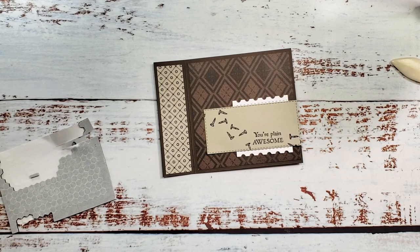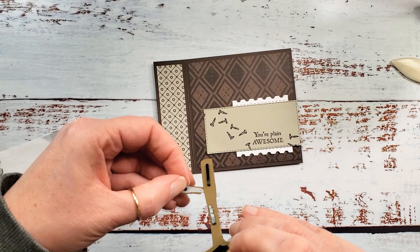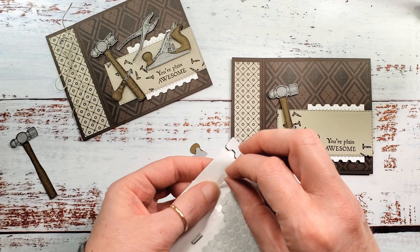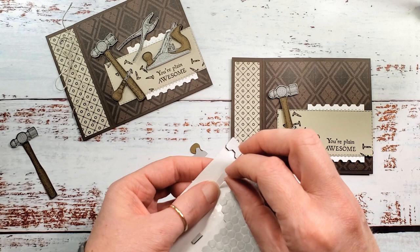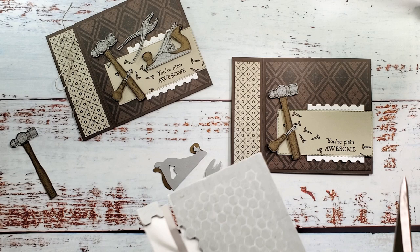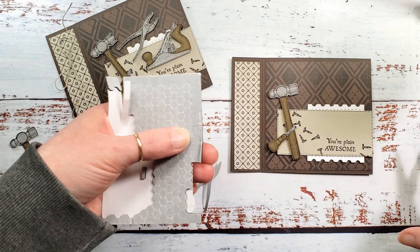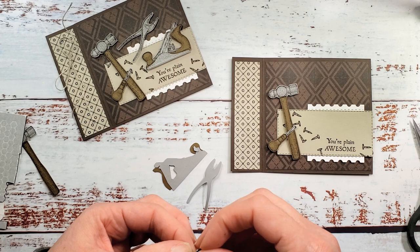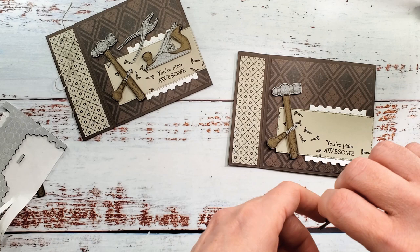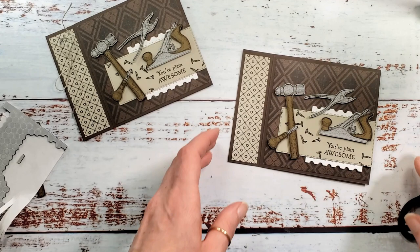Now our little hammer that had the dimensionals — we can go ahead and pop that on right now. Let's get our sample back in here so we can do the rest of our tools. The planer and wrench are going to get some dimensionals — I'm using the black mini dimensionals. I have this nice wide edge here; we'll use that edge for the pliers, cut off strips to put right along the back so it's pretty easy even on the smallest details. Everybody's sticky — let's add our planer and pliers. Inside we're going to do liquid glue. So cute — don't cover your greeting!